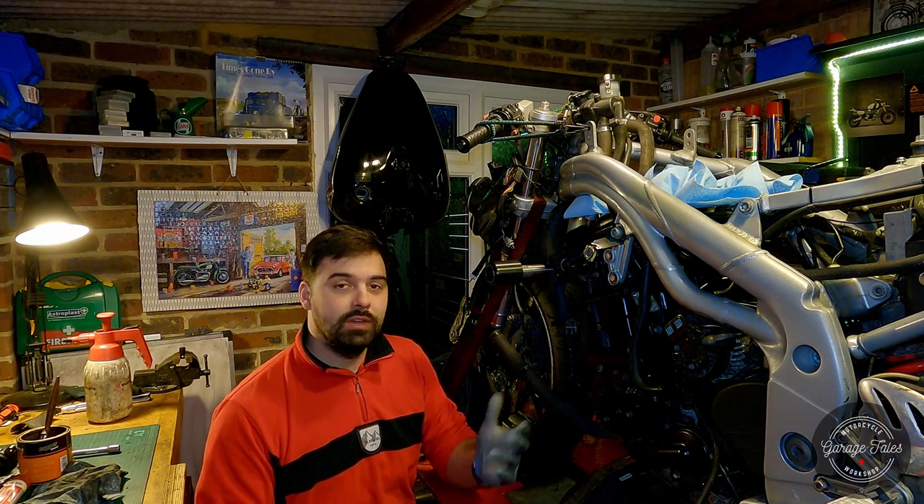Welcome back to the garage and another episode on the Triumph Daytona. Tonight I want to look at the brake calipers. This bike really needs some attention on the brakes — both front discs and the rear one are quite a bit under the minimum thickness. The rear caliper is sticking and dragging on the disc. The front caliper pads have already been taken out because the previous owner said they didn't work properly. So this bike needs three new discs and all three calipers rebuilt, which is quite expensive.